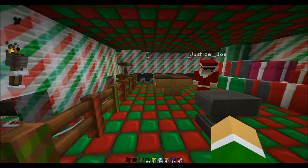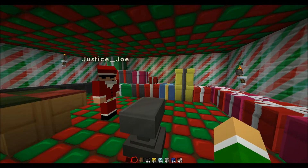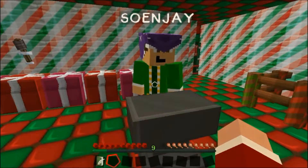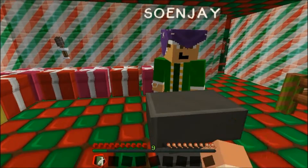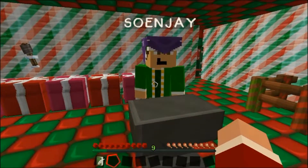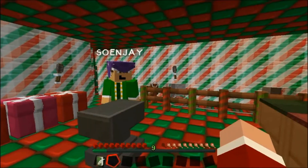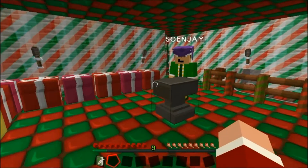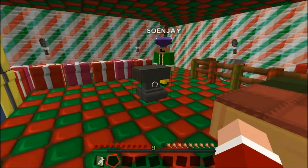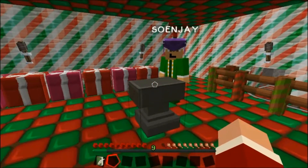You may have been able to tell by these psychedelic colors! So, Elf Soenjay, what do you think we are doing today? Well, we've gotten the Naughty and Nice list all checked off. So I'm assuming we should probably make presents for the people, because so far we've just kind of made a piston and a minecart that goes around.